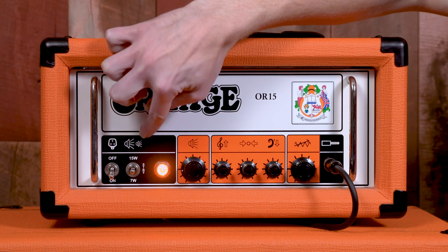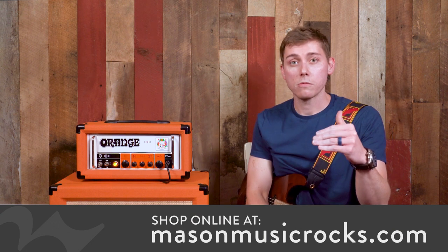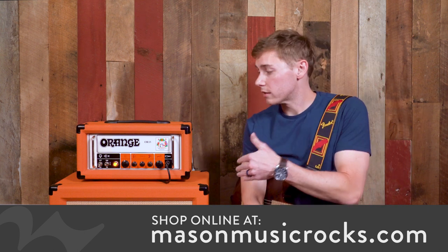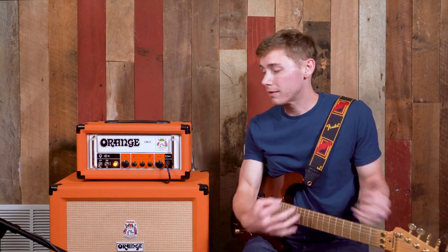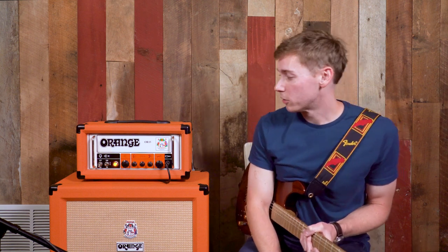On top you can see a louder speaker and a smaller speaker indicating a drop in volume. Throughout the demo, on a couple of clips I'll start on 15 watts and then play the same clip again on 7 watts so you can hear the volume drop. For a standard guitar player this lets you take the equipment to a gig and be really loud, or drop to 7 watts at home to keep the family and neighbors happy so you're not blowing out the windows.